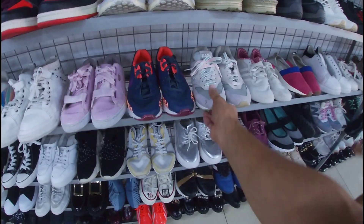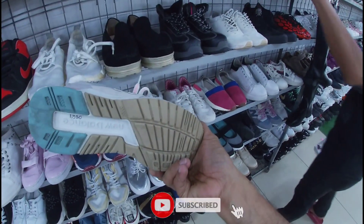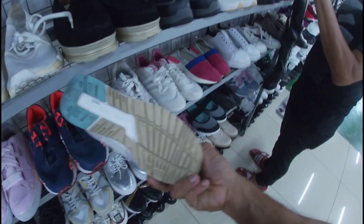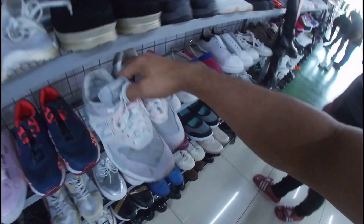Dami pa ditong sapatos. Eto, New Balance. Kung babae, maliit nga lang. Size 6 sa US, 1,380 pesos. Goods pa yung upper. Okay pa yung insole. Wala pang upo yung outsole. Okay pa — linis lang. Less 20%, 1,380 pesos.